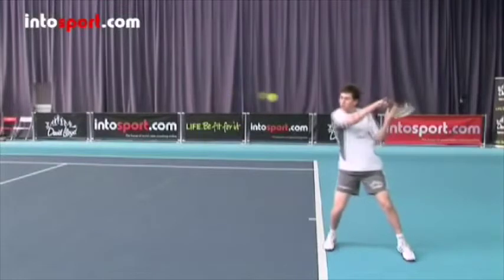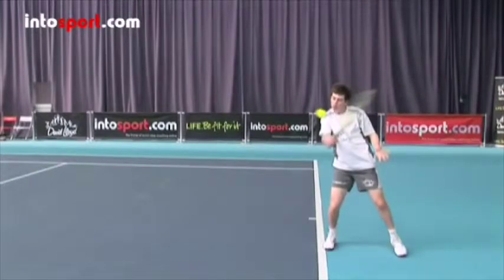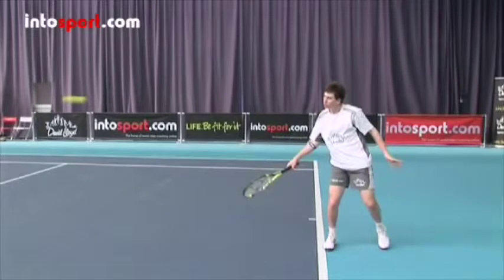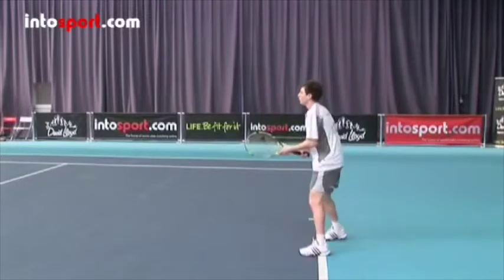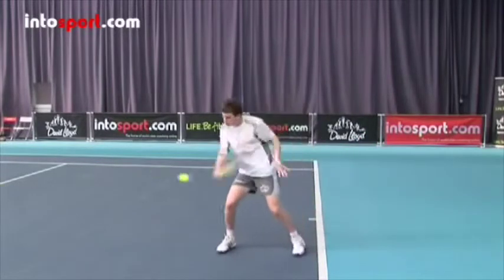The strings of the racket brush down the back of the ball, and then the racket moves out in front rather than moving across the body as it has done in other backhand strokes. After contact, move quickly to a good position on the court so you're ready for the next shot.